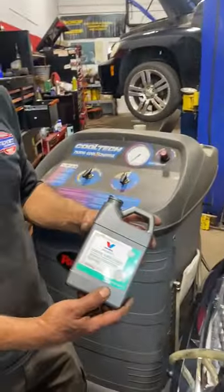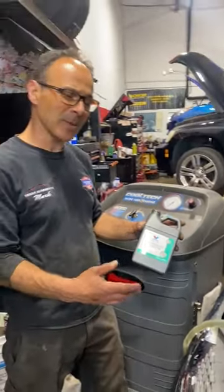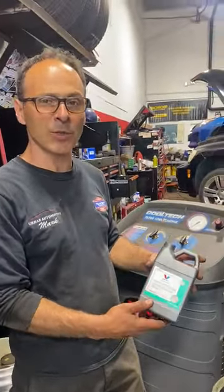What we first like to do is we like to put in the cleaner. We run the car for 10 minutes, get this to circulate throughout the system — 10 minutes, sometimes 15 or 20, depending on when the thermostat opens.